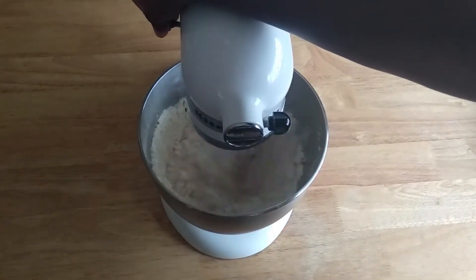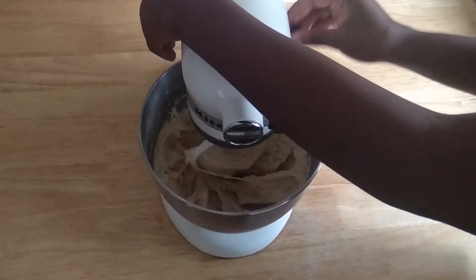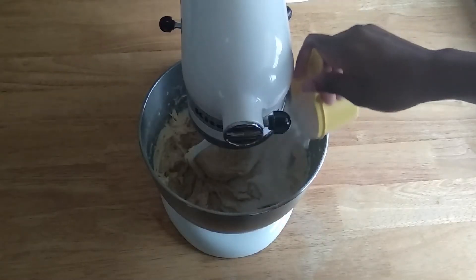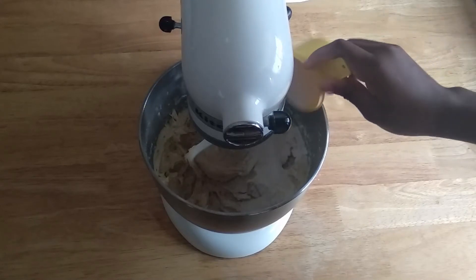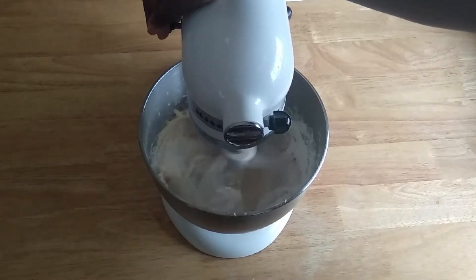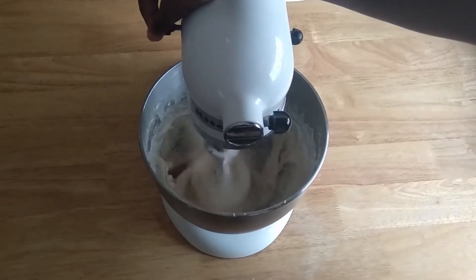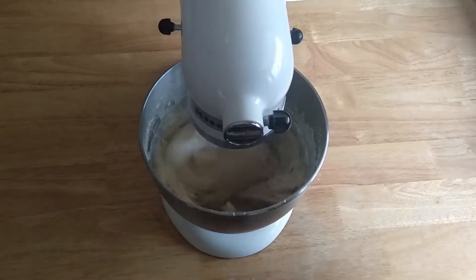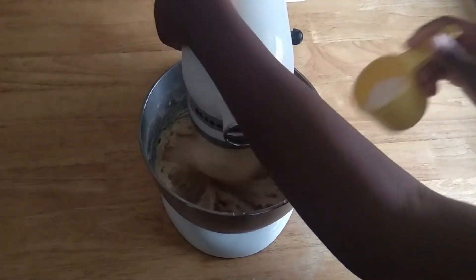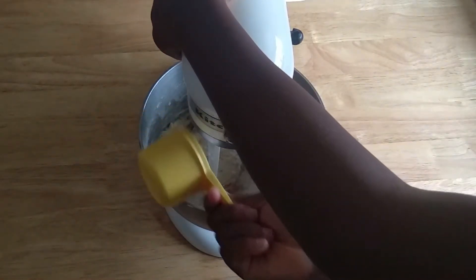Mix until it's well combined. We're gonna gradually add a little bit more flour — I've set one cup of flour aside for gradual additions and for flouring the surfaces. Mix that up until the dough doesn't stick to the sides of the bowl.